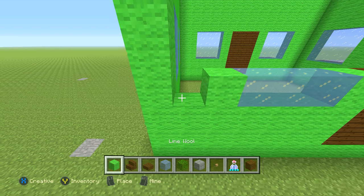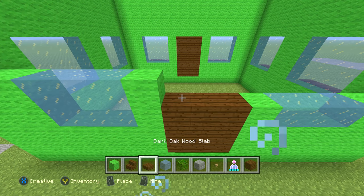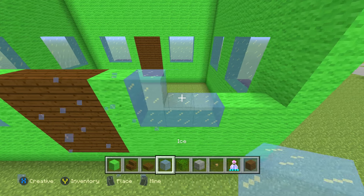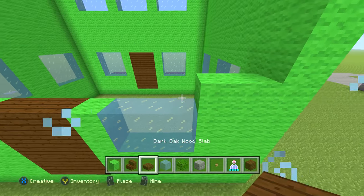Now let's do the back — it's very simple. All you really have to do is copy what's right in front of you. Connect both sides by doing one straight row of lime wool at the bottom, then just look straight ahead and copy the front. I have no notes — I'm literally just looking at what's in front of me and replicating it.